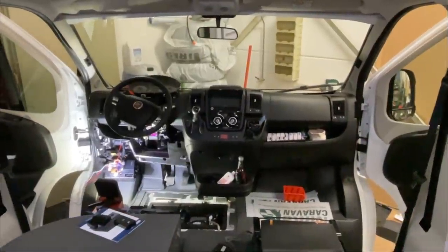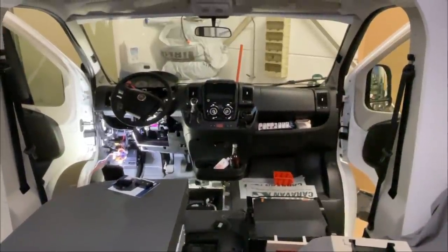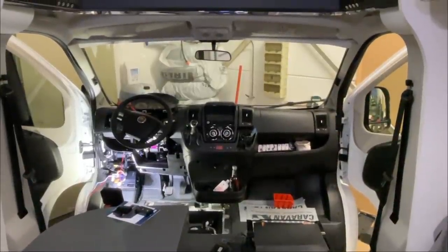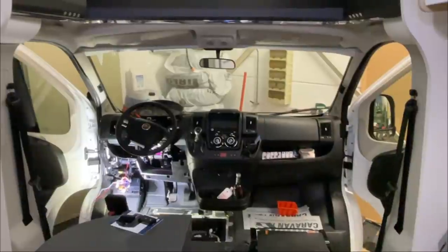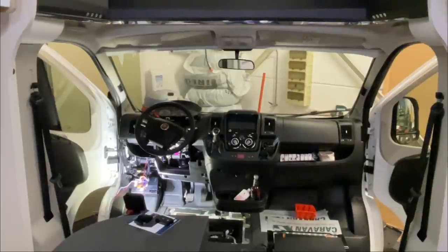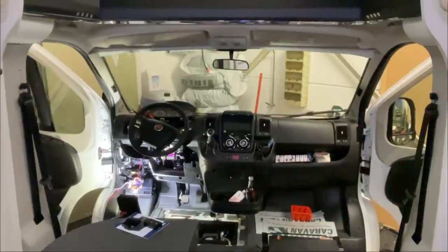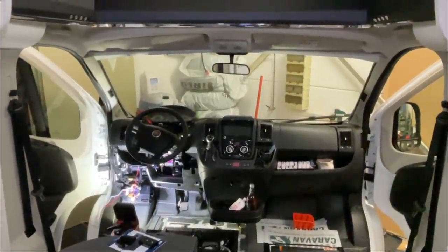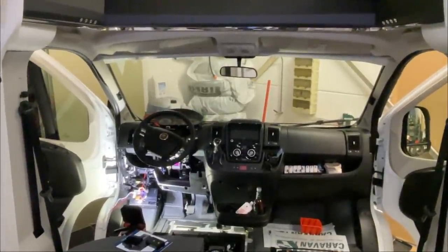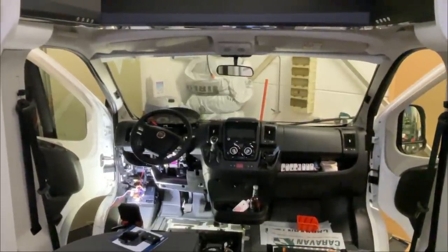Hallo liebe Camper, willkommen zu Teil 2 von unserem Einbau. Zunächst möchte ich mich noch mal entschuldigen wegen gestern – ein neues Schnittprogramm hat leider die letzten drei bis fünf Minuten nicht mehr gerendert. Die Teile blende ich jetzt noch ein. Stehen geblieben waren wir bei der Solaranlage, und das zeige ich euch jetzt.